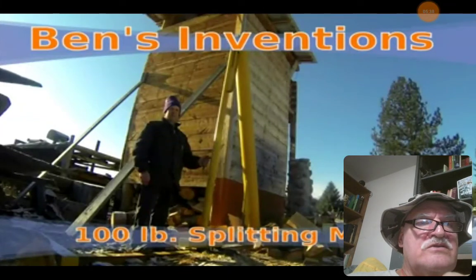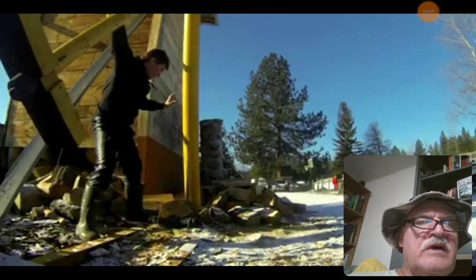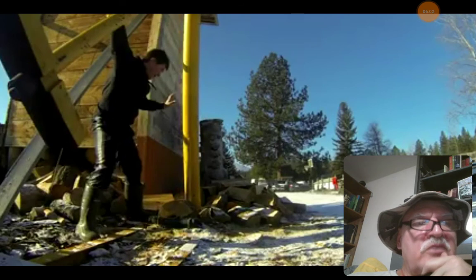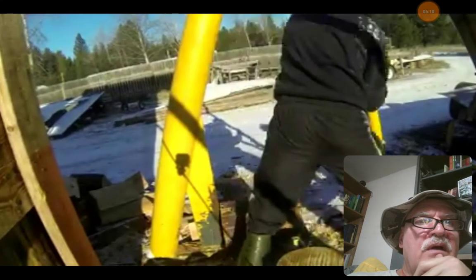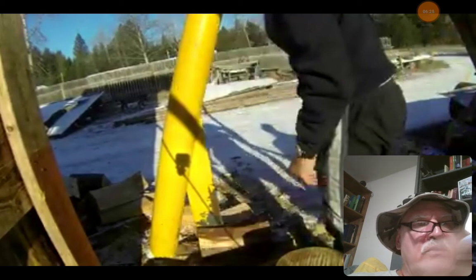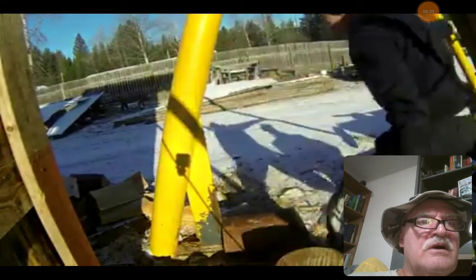So this is the title of the video: Ben's Inventions, 100 lb splitting mold. He's setting up a piece of wood there and swings it back. It could be made even easier than it is here. With gravity, he's using some of his energy to swing it forward, but that's pretty minimal, and that could be done mechanically too. That same piece of wood he loaded earlier is about ready to get hammered. There it's actually split in two. There's a stopping point in the way he built this — you can see when it goes forward it stops before it hits the steel, so it's not going to dull the splitting edge, the wedge.